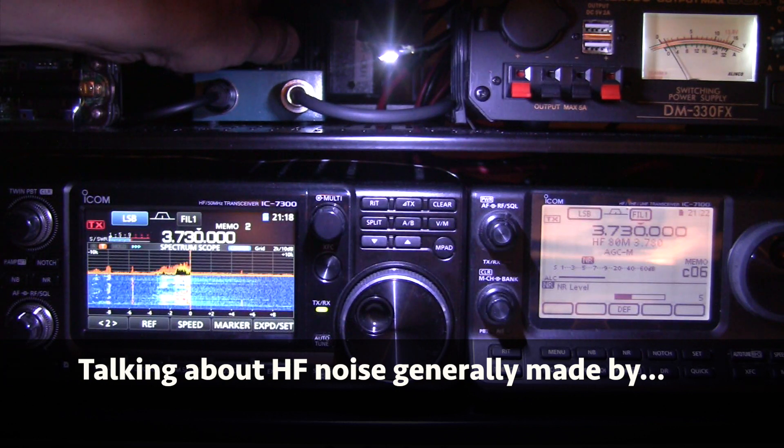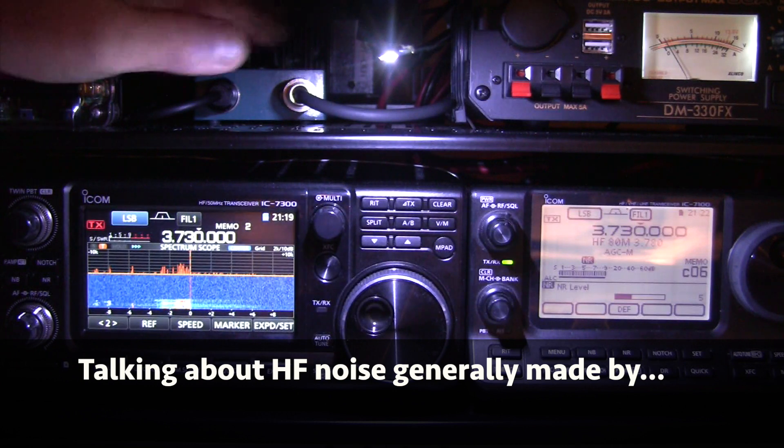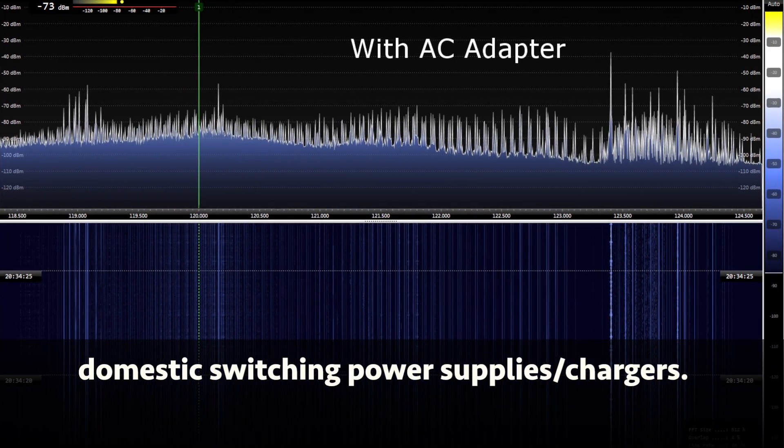It's all plugged in there, it's all a bunch of noisy RF stuff, and of course the good old HF receiver loves to pick that stuff up. I'd say most of the noise that they're hearing is generally made by some kind of a charging device or a toy.